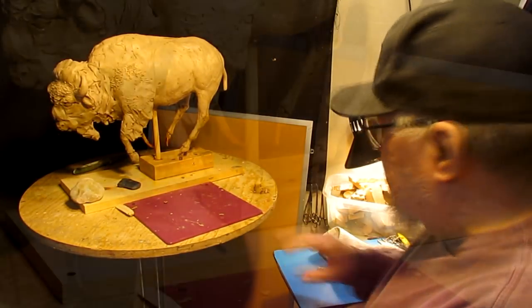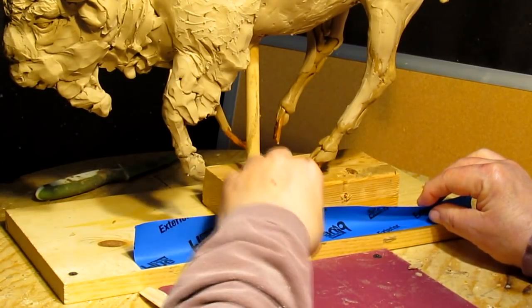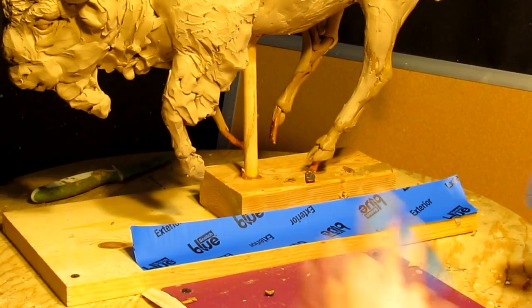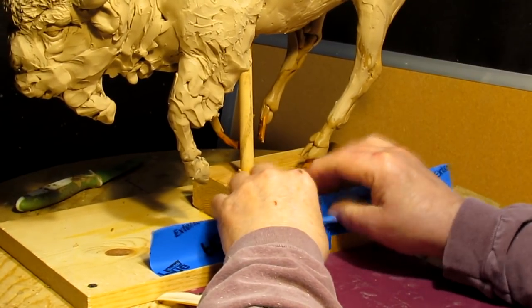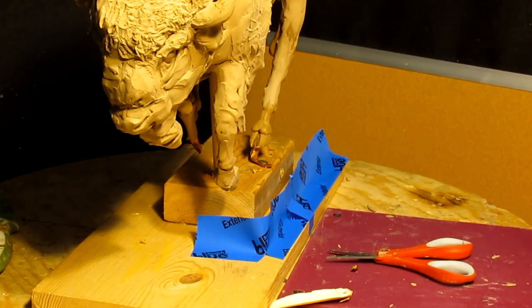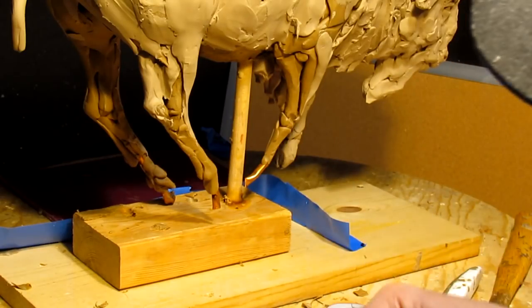Okay, let's get busy. First thing I'm going to do is create a reservoir for the foam to go into.